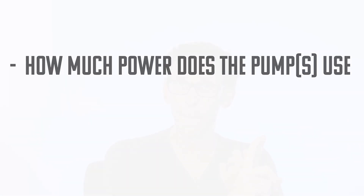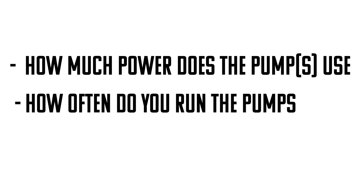These are made to keep computers on for just a couple of minutes — they're not insanely powerful. This is why it's important to ask yourself two big questions before you buy a battery backup: How much power does the pump use, and how often am I going to need to use it?